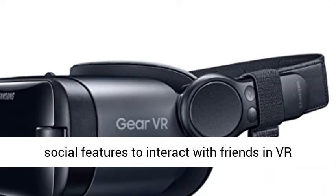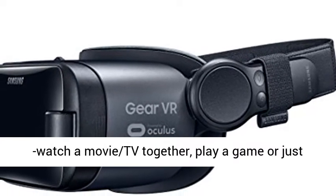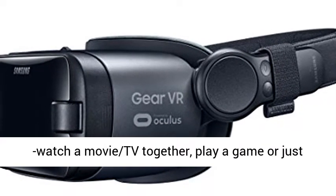New social features to interact with friends in VR — watch a movie or TV together, play a game, or just chat in a virtual world.